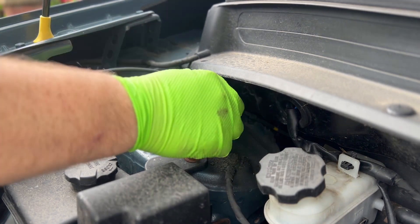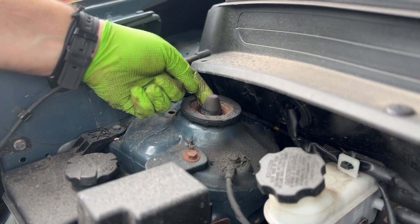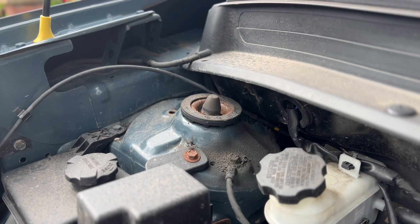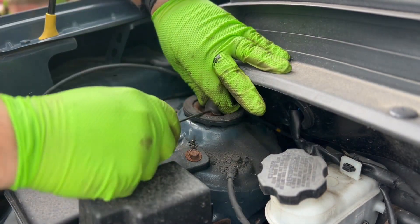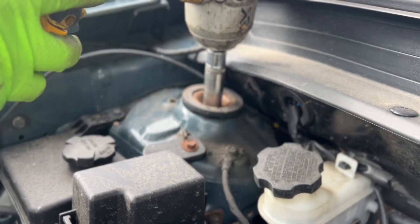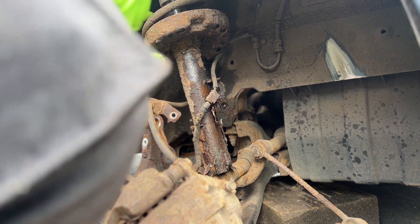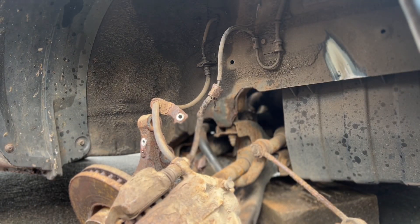Right, now with everything underneath done, I'm just going to pop this little cover off here. Going to screw it off and pop that off. Right, so we'll pop this off - deals with the top nut there. Take that 17. Fix this with the top nut.